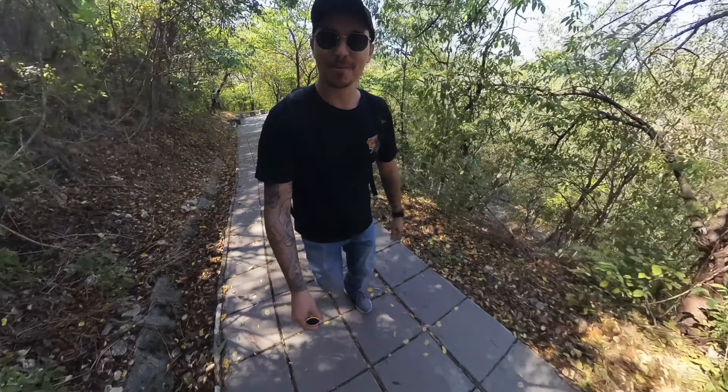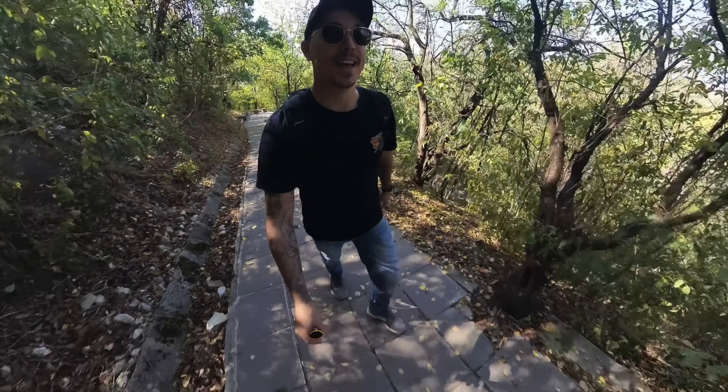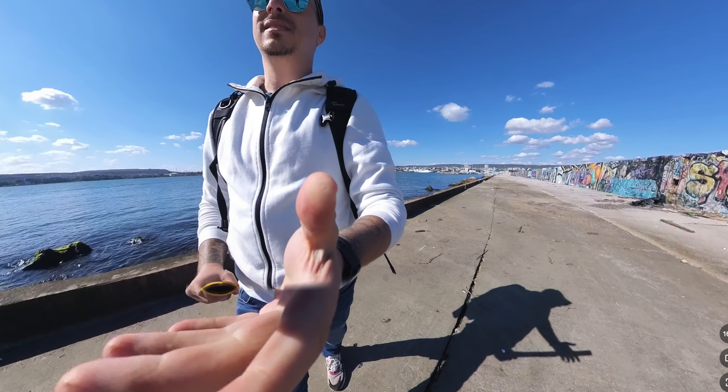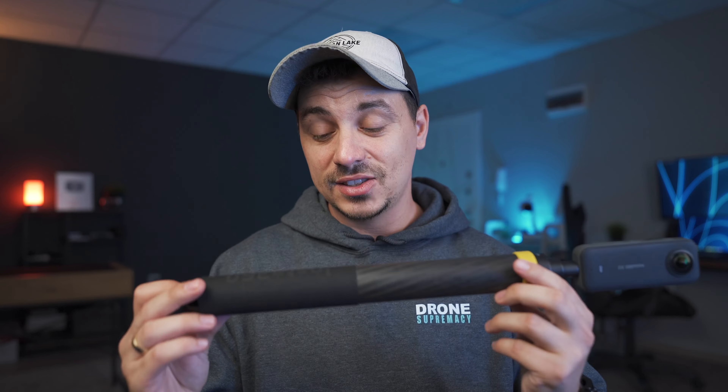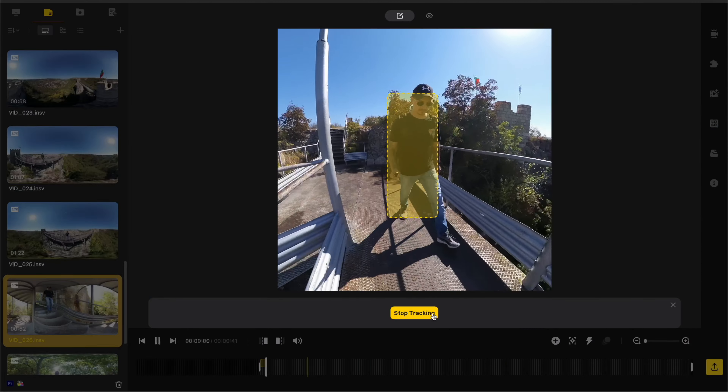One thing I don't like about the selfie stick is this yellow ring on it. I don't see the reason why it's there because sometimes you can see it in the shot. If it were black, it would have been less noticeable and practically invisible. When you carry it like this, it will be visible coming out of your hand, and then there's nothing — the selfie stick itself gets completely eliminated from the image — but this yellow ring stays. Other than that, the extended selfie stick is amazing, and I highly recommend getting one if you're looking for fake drone shots.